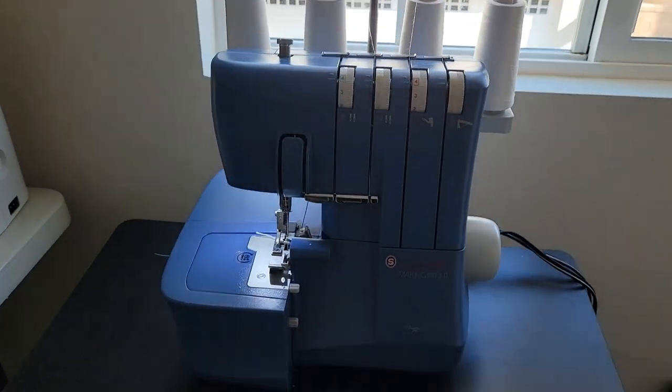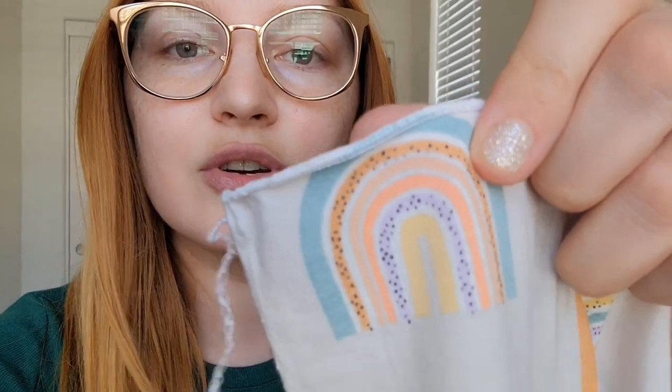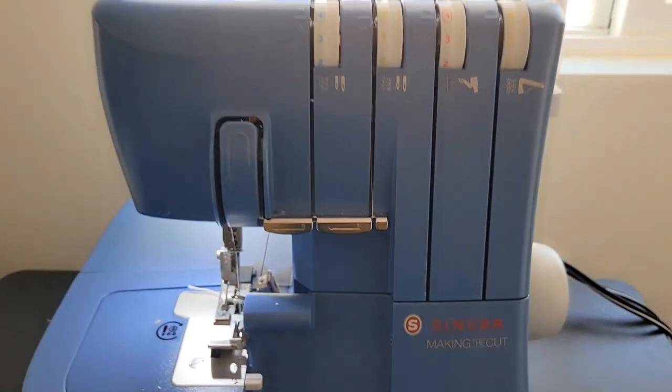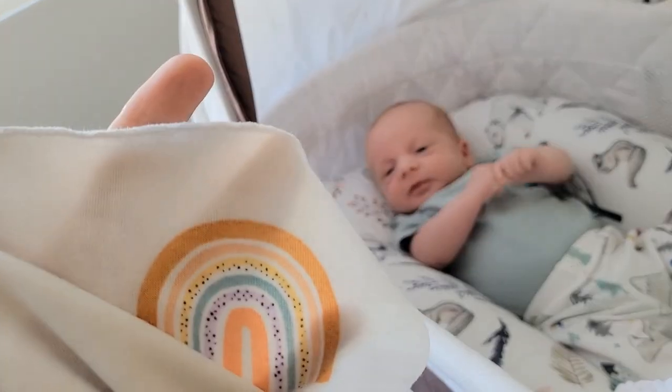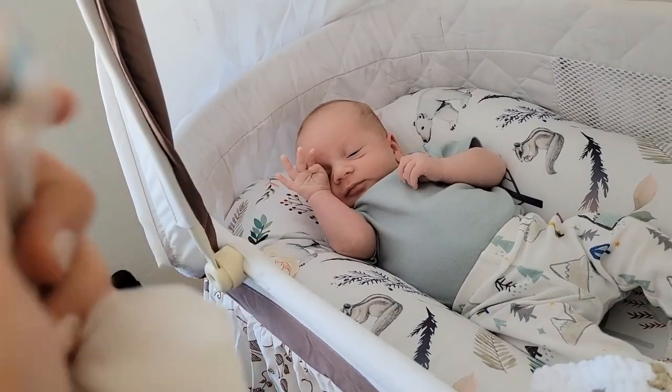We are going to pick up where we left off with the serger. I'm not going to go into too much detail about threading the machine and changing the tensions for a rolled edge - this is the rolled edge, I just tested it out. But for my machine in particular, I will link a proper tutorial on how to do that in the description box below, so if you happen to have this model and make, that'll work out perfectly for you. I'm excited. This is going to be much needed today because he's very much not wanting to be in his bassinet right now. Now, just to hem 11 yards because I have to go one way and then back up the other way - we're going to do that right now and it's going to take a while, but you'll get the fast version.